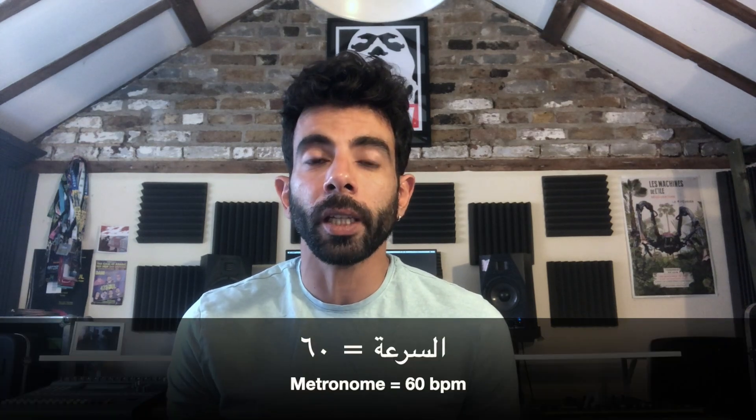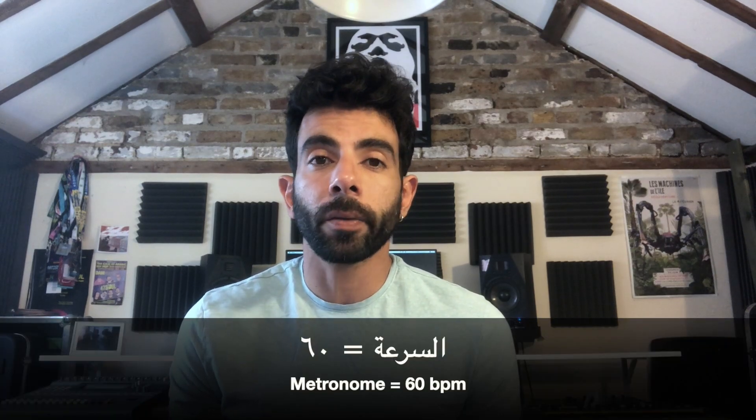The most important thing is that we will always use a metronome when we practice these pieces. I will put the metronome on 60 BPM and we will use these songs together.